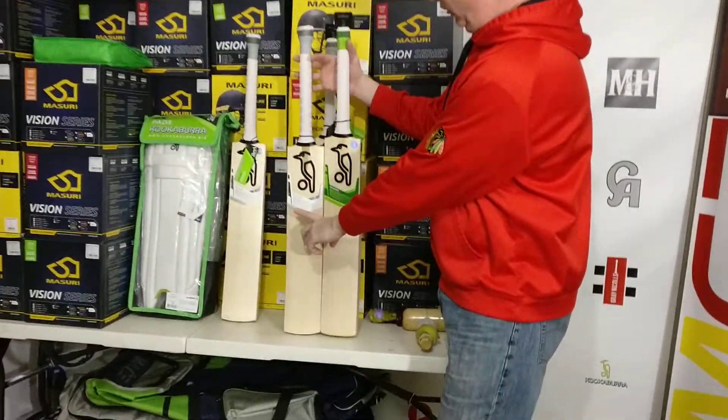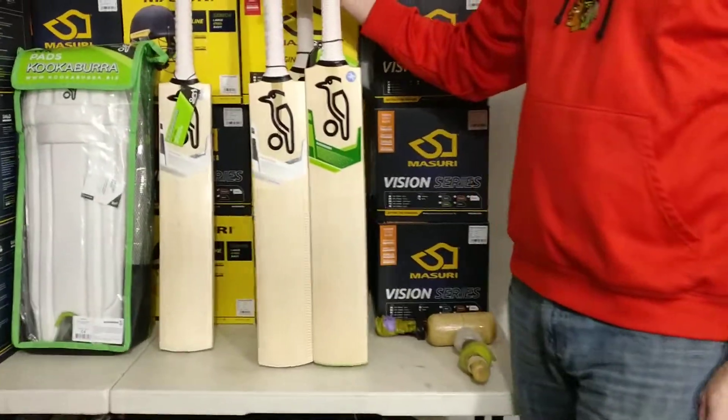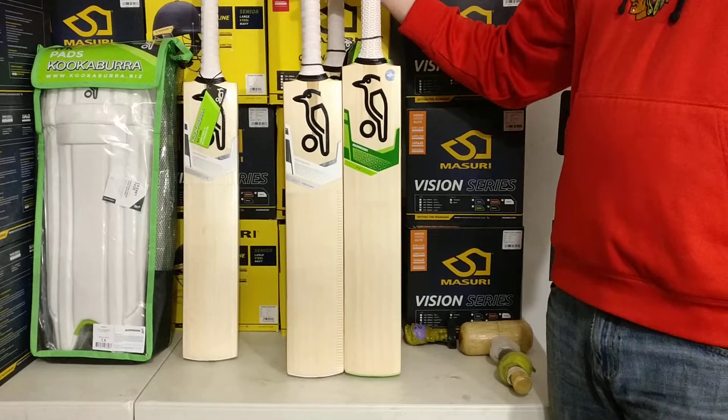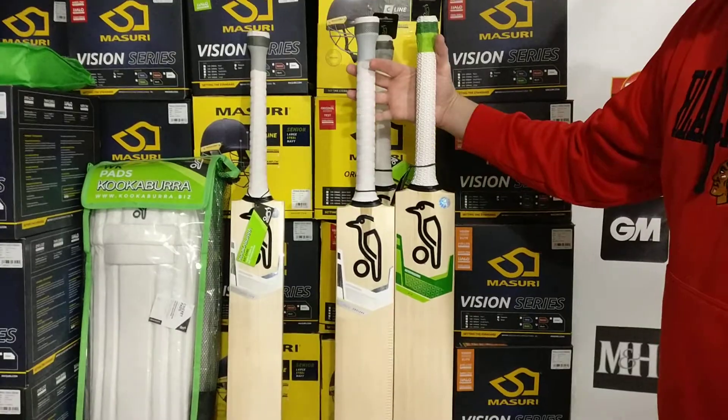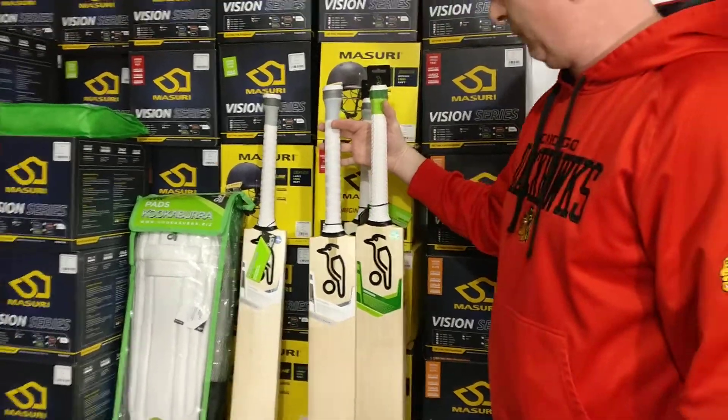Look at this bat. We are talking about the Ghost Obscene. Obscene is a strange name, I must say, but hopefully you're going to score an obscene amount of runs with this bat, and it is designed for that purpose.